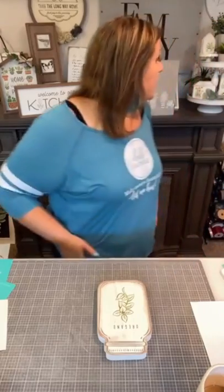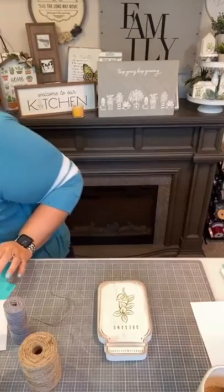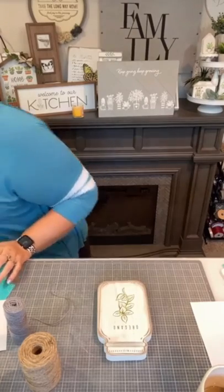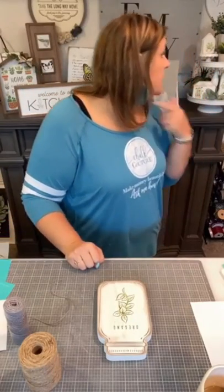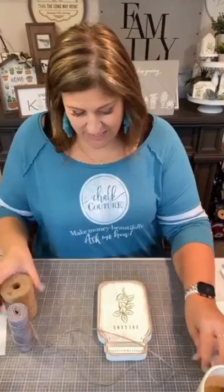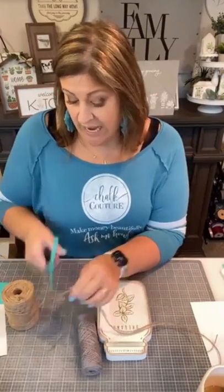Now I'm going to add a little fun something. I have some gray jute, some regular jute, and I'm going to put some green accent. Jute is so easy to find — you can find it at your local craft stores or even a Walmart. Let me measure this out.